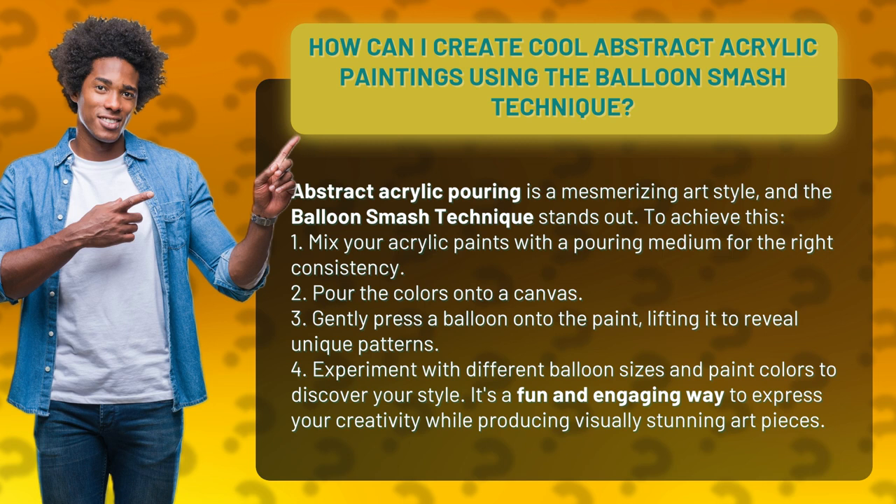4. Experiment with different balloon sizes and paint colors to discover your style. It's a fun and engaging way to express your creativity while producing visually stunning art pieces.